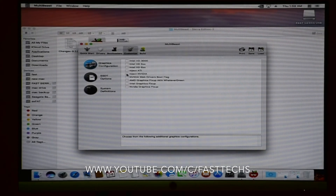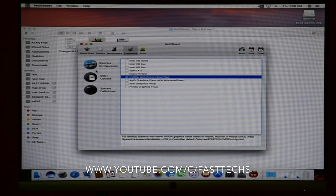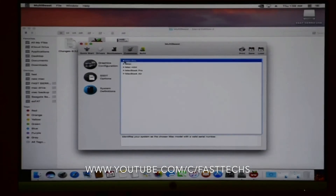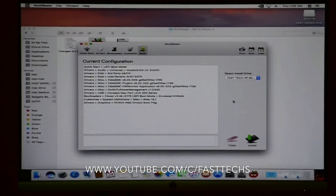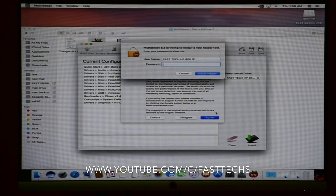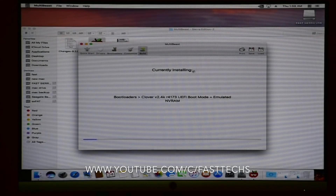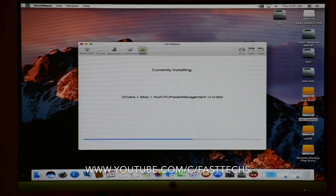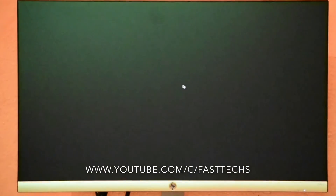Select all these options very carefully. Most people may have a different graphics card — you can configure it by searching for solutions for your card. If you want to configure Intel HD Graphics, you can find solutions online. I am fast forwarding — this normally takes 10 to 12 minutes. Now restart your computer.